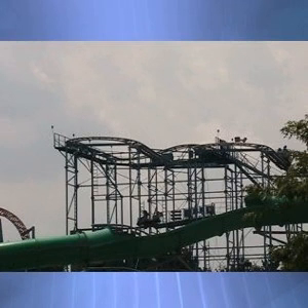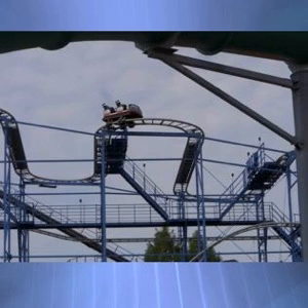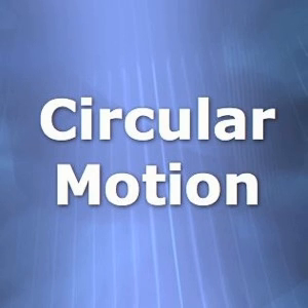It might seem like an easy lab to do, but it is very difficult to get accurate readings on each of the turns. This ride counts as one of the two circular motion rides that you must do at the park. It can also count as your fifth ride — any of the rides in the packet that you haven't done. You will need the horizontal accelerometer and a stopwatch.